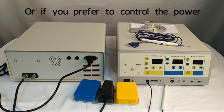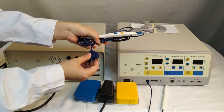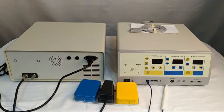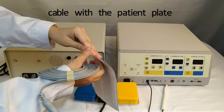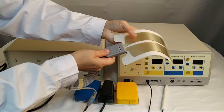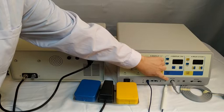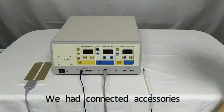Or if you prefer to control the power output by hand, you can use the hand push button electrosurgical pencil. But in this video, we will use the foot switch. At last, we should connect the patient plate cable with the patient plate and put it into this socket. This socket is for the neutral plate, and the socket beside it is for the optional bipolar function.